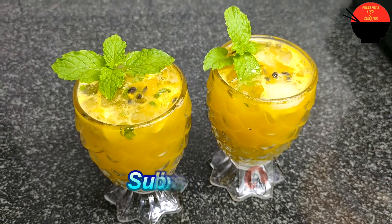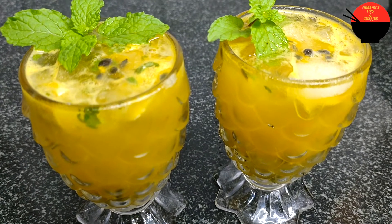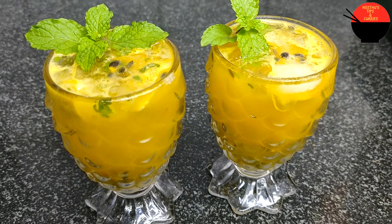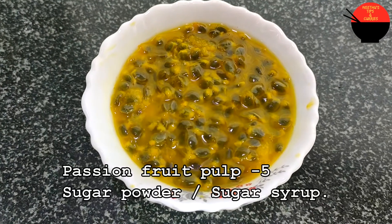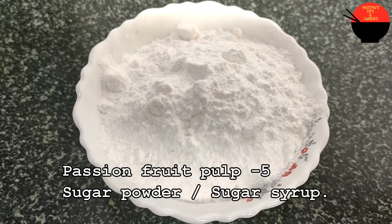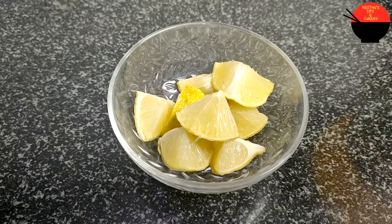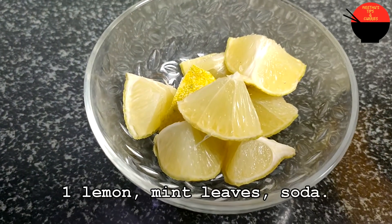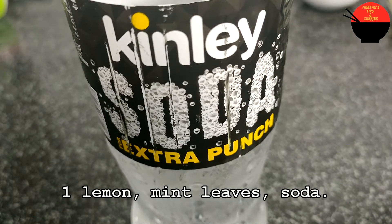I am going to add the pulp to the passion fruit. We are going to cut it and prepare it for a while. We will cut it out and add soda.